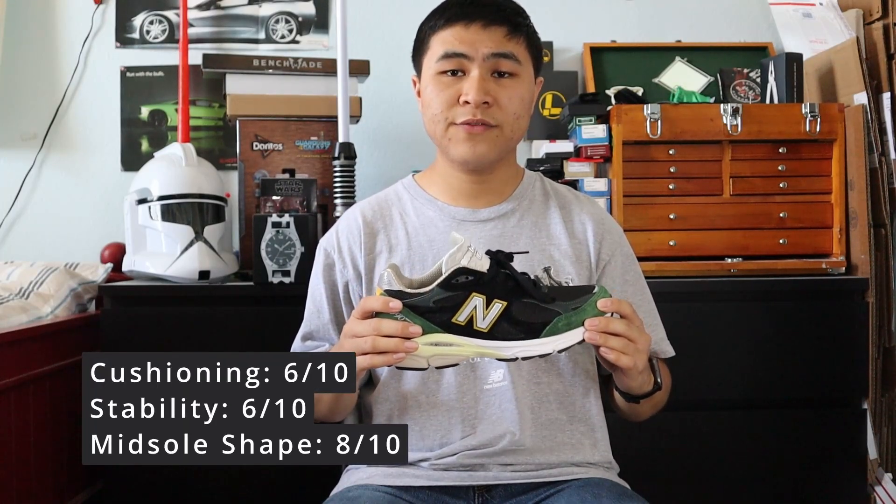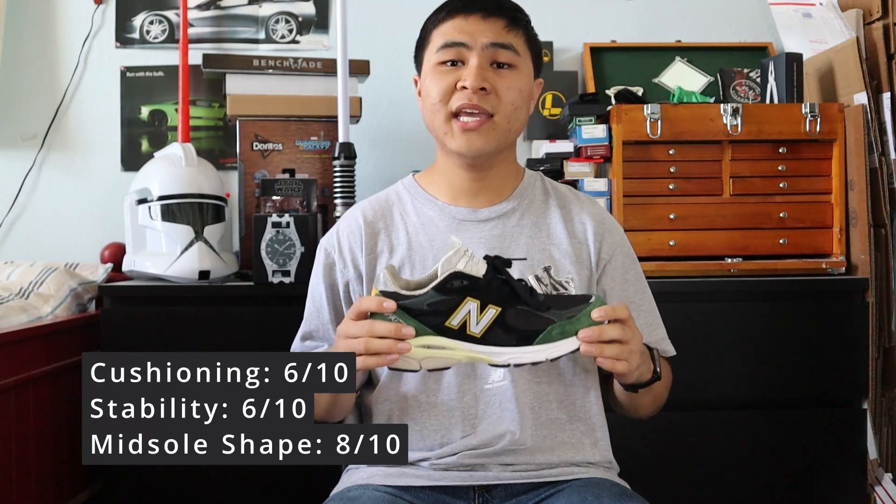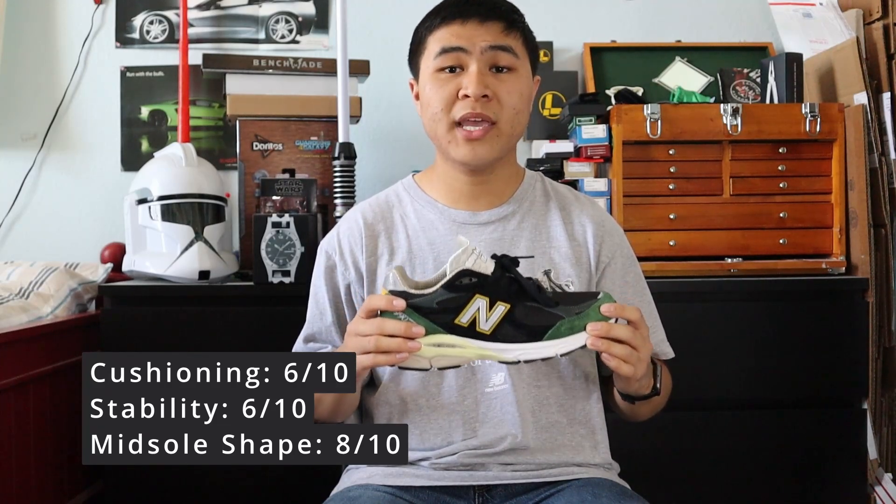For sizing, the New Balance 990 V3, in my opinion, has a bigger toe box area, so I suggest going down half a size. For my three-factor comfort rating, I give the V3 a 6 out of 10 for cushioning and softness, a 6 out of 10 for stability and firmness, and an 8 out of 10 for midsole shape and support.